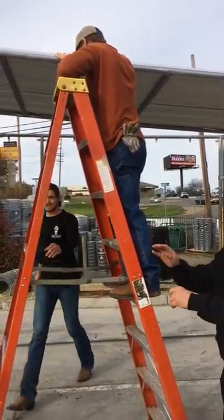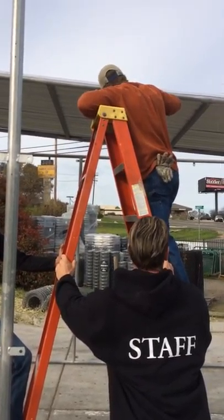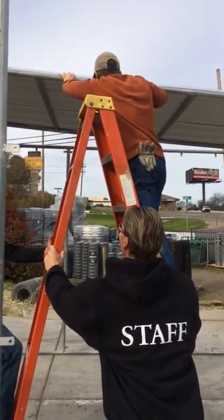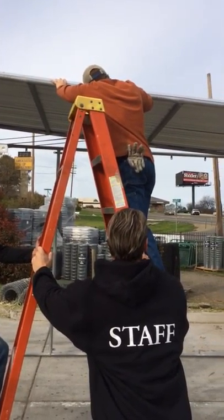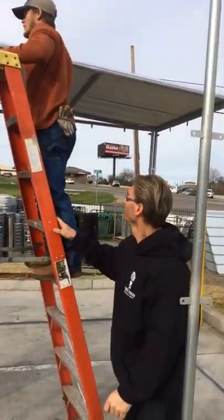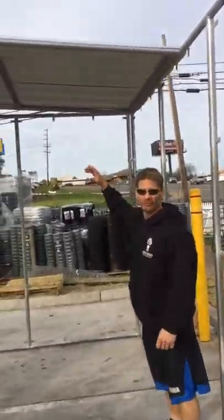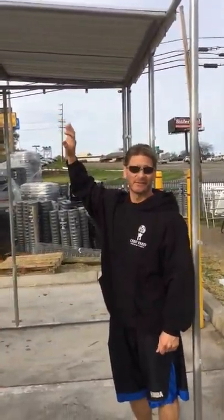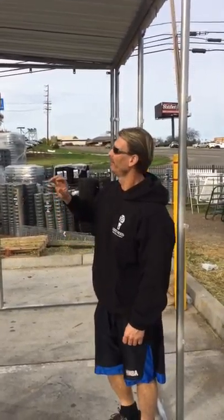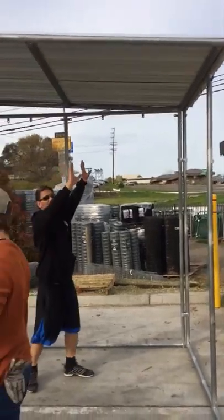Now he's going to push it over to level. So I hold the ladder for him so he can push. Looks good, looks good. As you notice, the back is sitting on the sheet metal, not on the pipe. So once you've got it positioned like this, you're at a good point right now.